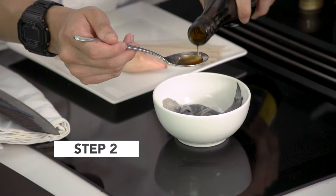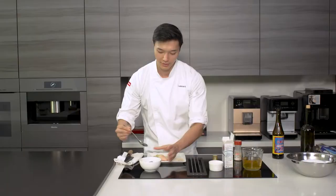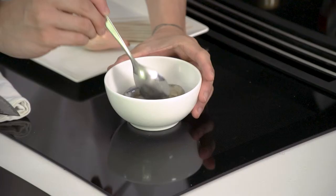The next step is to marinate the prawns with some Shaoxing wine, a little bit of white pepper, and some low sodium salt.